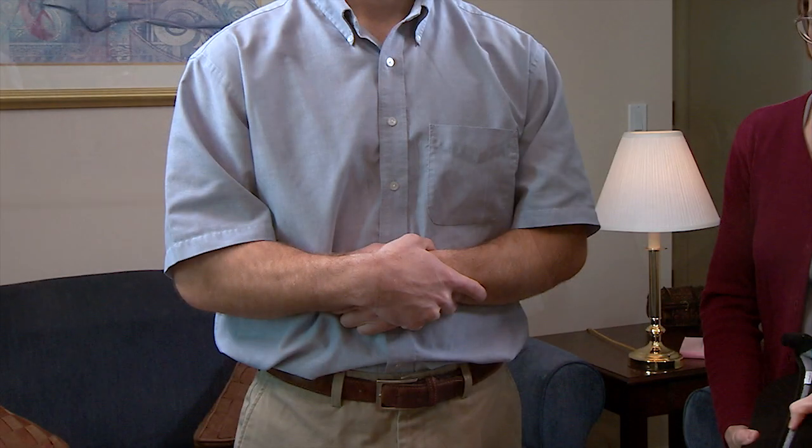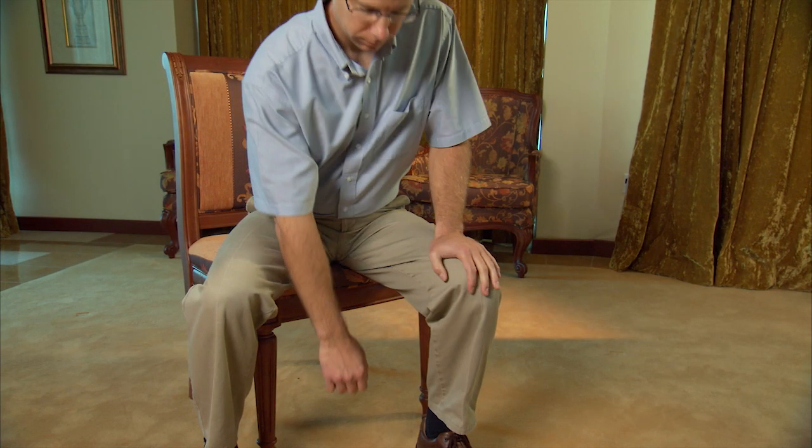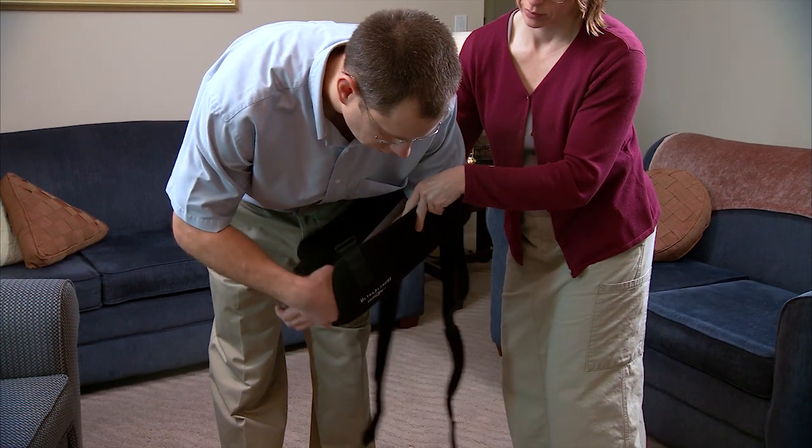Now we'll demonstrate how to put on the sling. Sit or stand, holding your healing arm against your body. Bend forward, lowering your arm and letting it dangle. If you are sitting, dangle your arm between your legs. Do not dangle your arm to the side. Your helper places the sling around your arm.